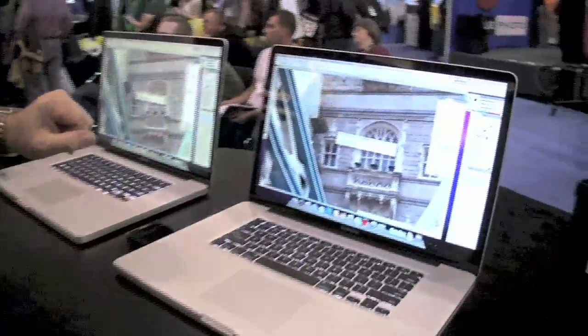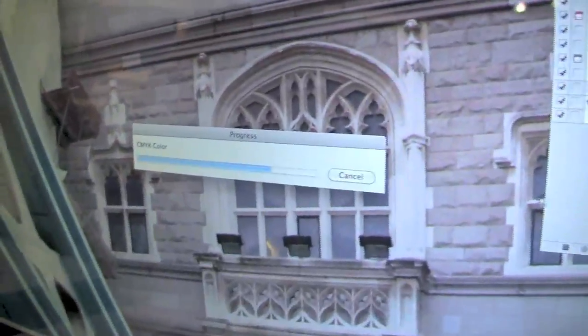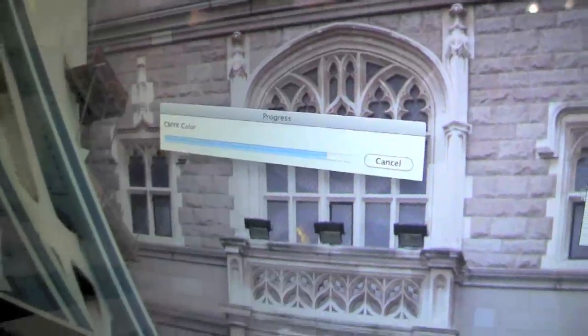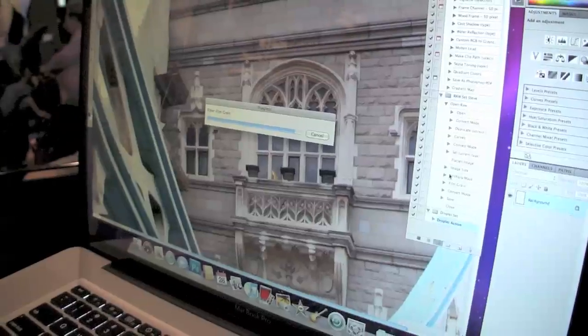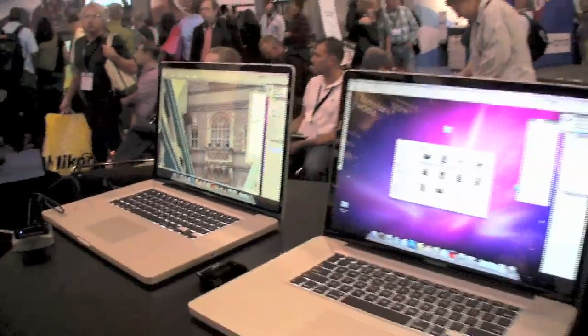I put a solid-state drive in my machine at home and what I love is that it boots faster, it wakes up faster, and everything snaps — it just didn't do that before. You can see here on the SSD machine the image is already converting to CMYK and getting ready to save, whereas the other machine is still on the first layer and hasn't even gotten to the CMYK step yet. Huge difference.